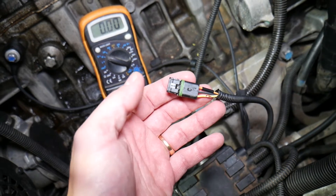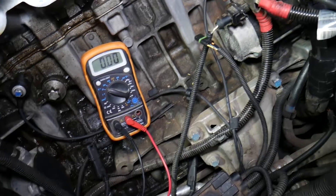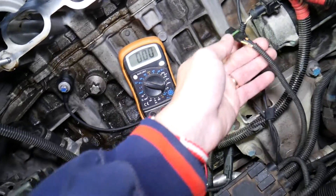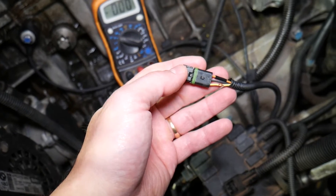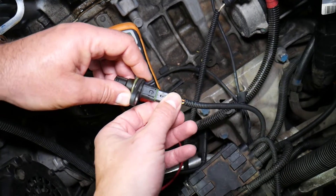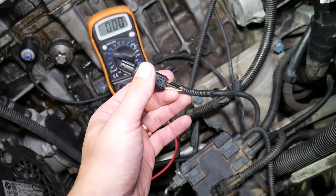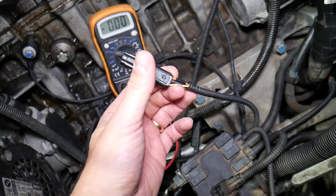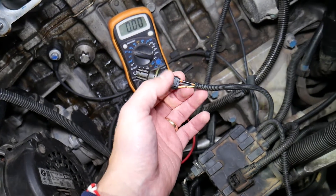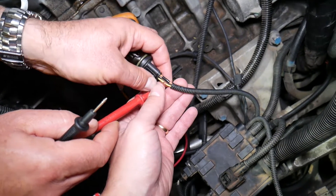We peeled the wire slightly so we can test it. There is a special device you can clamp to it so you don't have to cut or peel it, but we've exposed it a bit here. Now we're going to insert the sensor back. The ignition switch should be turned off when inserting the sensor and reconnecting it — any time you're working with the wiring, the ignition needs to be off.